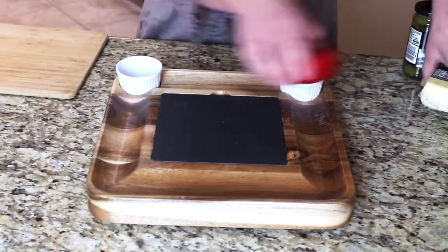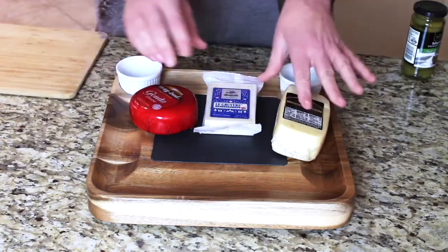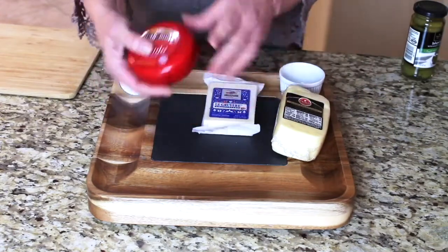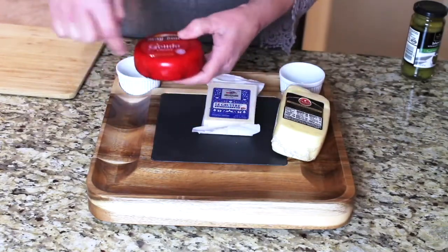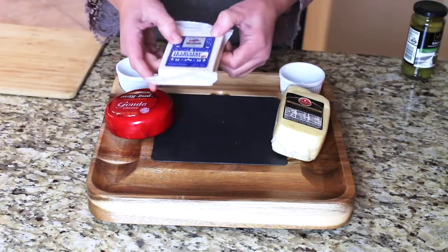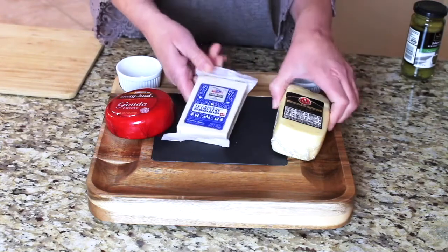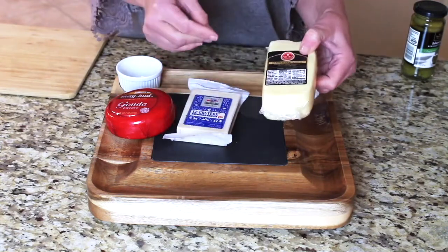Now we're going to start putting this together, thinking about how to display the cheeses. With the Gouda I'm going to keep it wheel-shaped with some wedges cut out. The Gruyere is on the firmer side so I'm going to cut thin slices, and the Havarti I'm going to cut into cubes.